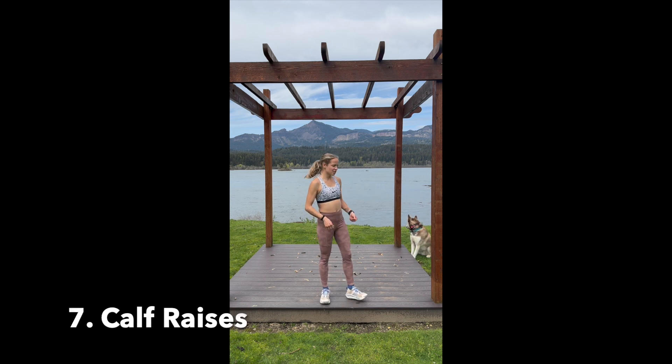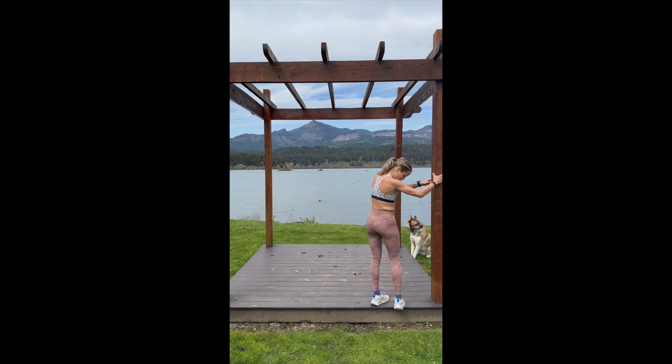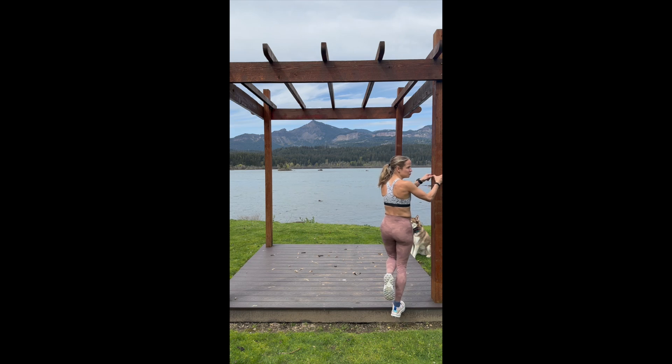Number seven, we are going into calf raises. If you have a ledge you can use it; you can do this both feet. The idea is not to pump your calves, but to get an idea of that big toe push-off, the strength and mobility in the calves and the ankles. You can add some single leg if you want. The idea is just a little bit of range of motion, 10 repetitions. You can add various patterns — double leg or single leg — depending on what you want.